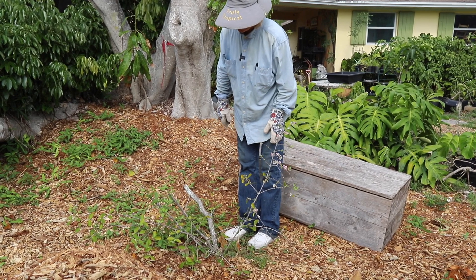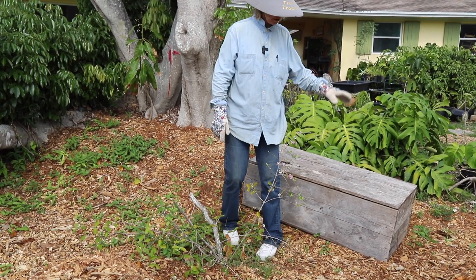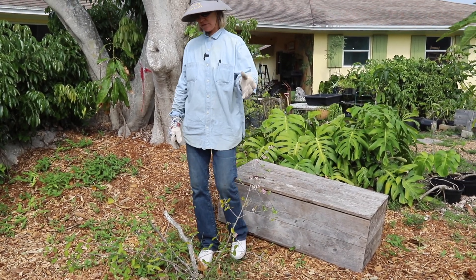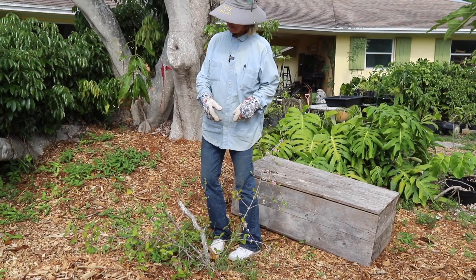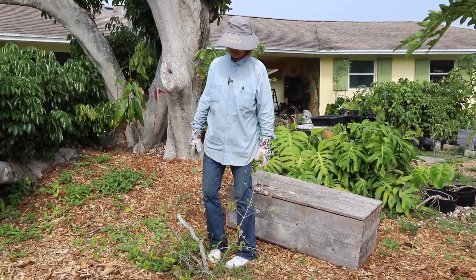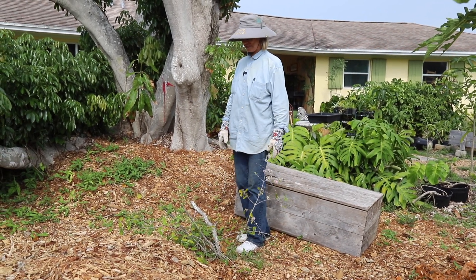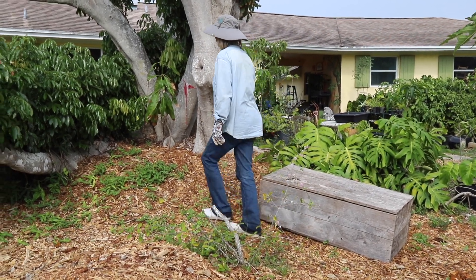This plant is definitely doing much better now that it's in the ground. As you may recall, a box was on top of it for the mulch delivery, which protected it. After it got out of that sort of isolation, it has started to grow.